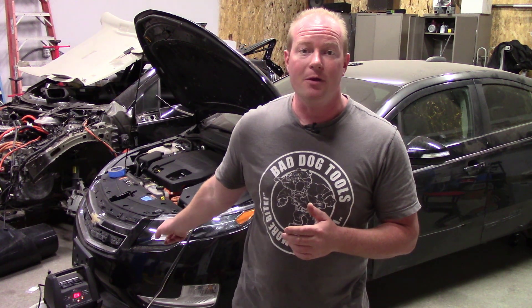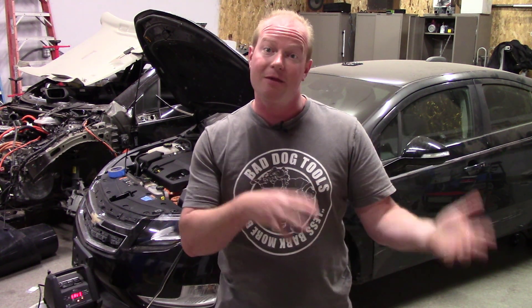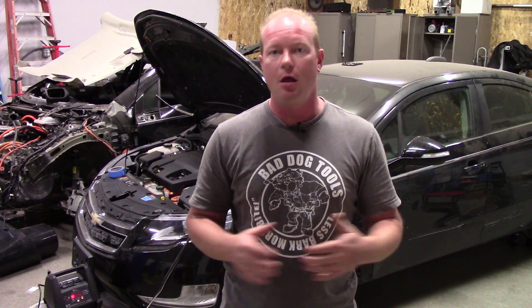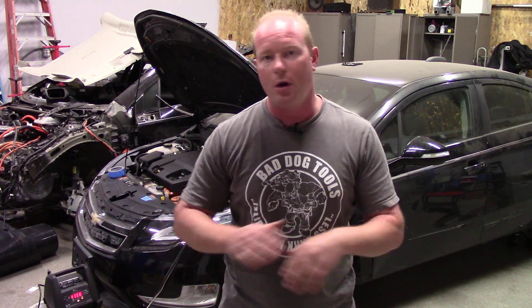Both were the same color and had exactly the same interior. The one I rebuilt was wrecked in the front, and the other one was wrecked in the back. The one wrecked in the back didn't blow any airbags, but the one I'm rebuilding blew every airbag. So I've gone through the process of taking parts out of one wrecked car and putting them in the other — all the interior, airbags, steering wheel, front end, grille, bumper, core support. All kinds of work has been done.